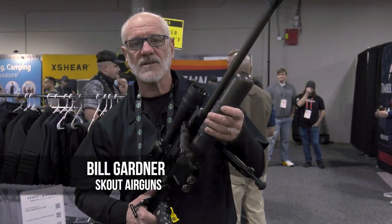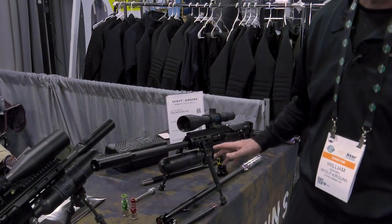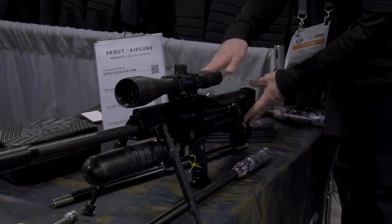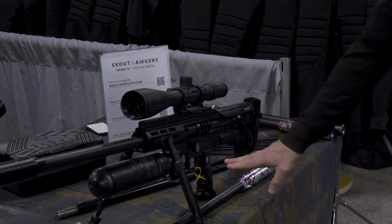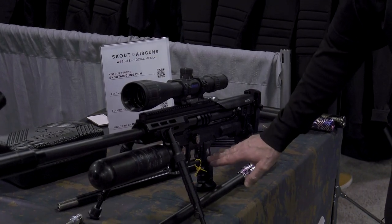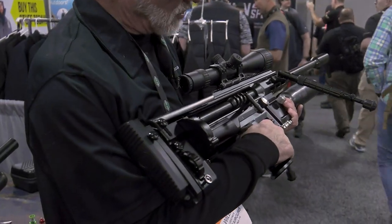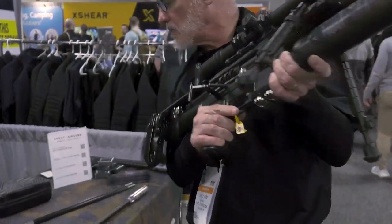Hi, I'm Bill Gardner from Scout Air Guns. This gun is very unique in that we don't use a standard hammer system — we use air to drive it, a small pop from a solenoid valve. That allows tremendous control over tuning. The gun comes with a fully adjustable stock, cheek riser, and a very clean action. There's an electronics package in the trigger frame with a very light trigger pull — approximately 80 grams, which is incredibly light.